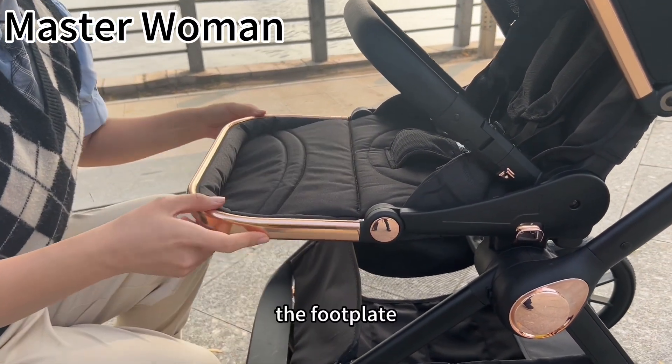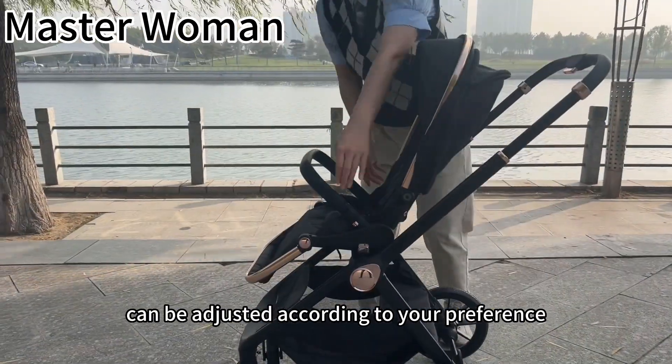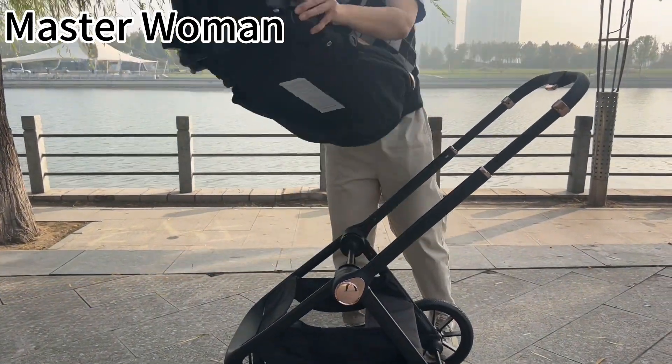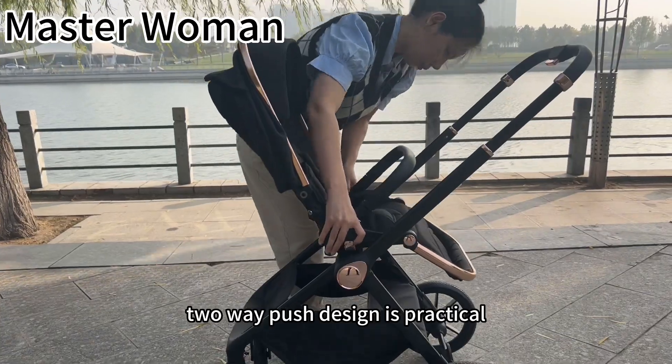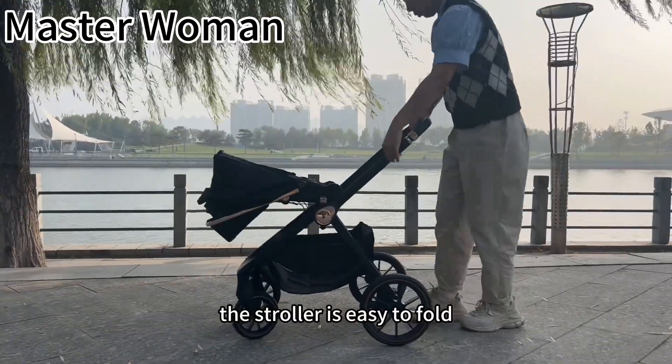The foot plate can be adjusted according to your preference. The two-way push design is practical, and the stroller is easy to fold.